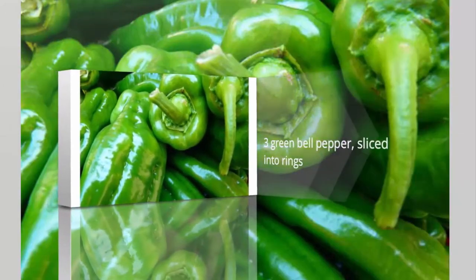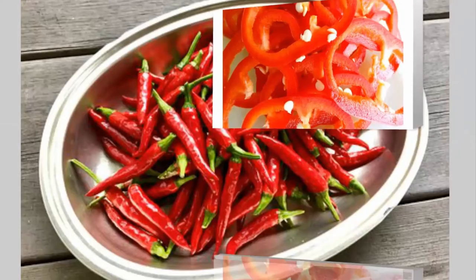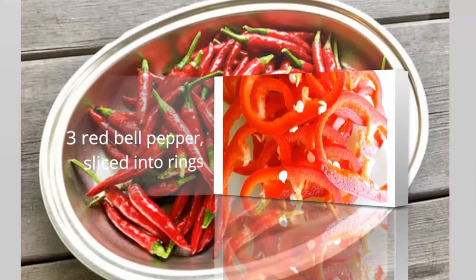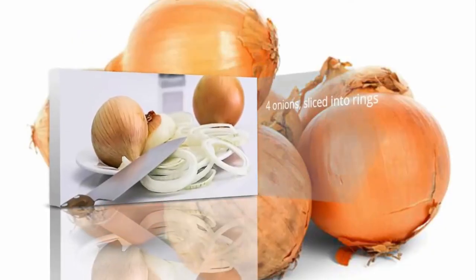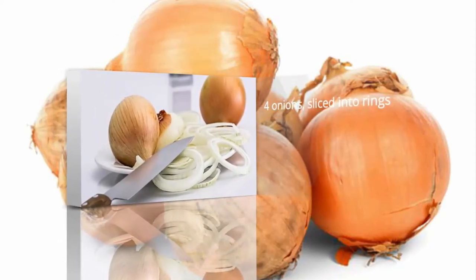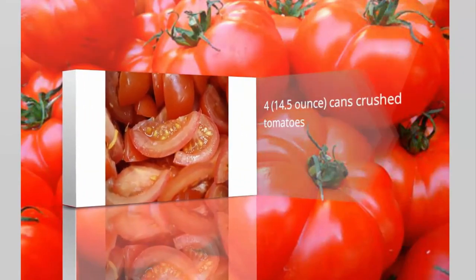3 green bell peppers, sliced into rings. 3 red bell peppers, sliced into rings. 4 onions, sliced into rings. Four 14.5 oz cans crushed tomatoes.